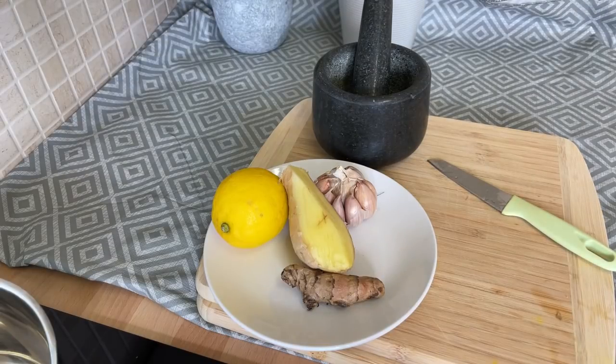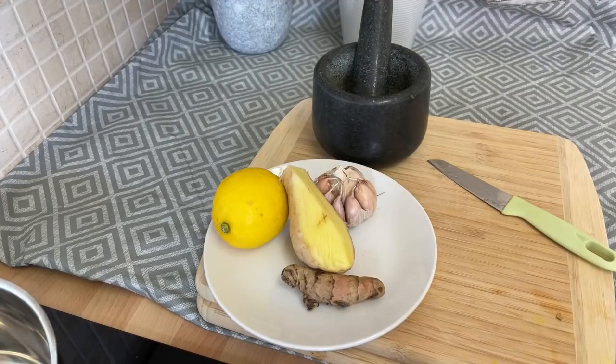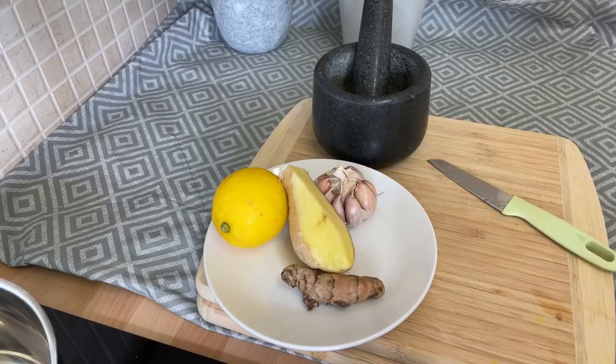Alright guys, so basically I'm just going to make a nice, lovely, warm drink tonight. I need to catch up on my detoxing. I decide to do this one this evening with you guys. I just need to catch up on my detoxing because I think I dropped back on my detoxing over the last few days. So I tell myself tonight I have to catch up on my detoxing.